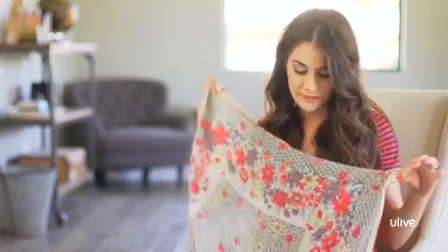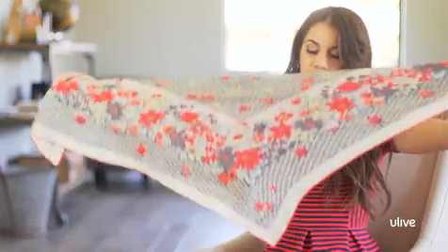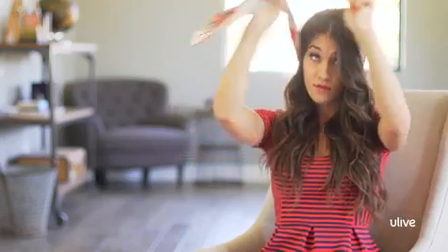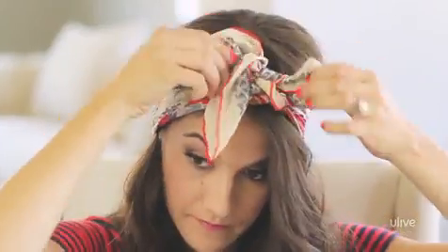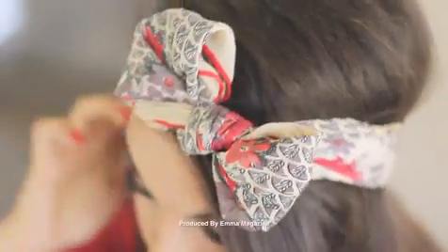And when you want to put a bow on it, just fold that scarf in half on the diagonal and roll that baby up. Place it on the nape of your neck, tie it up into a bow, and tuck the ends so all you see is the bow. It's a really cute, fun, feminine way to wear a scarf.